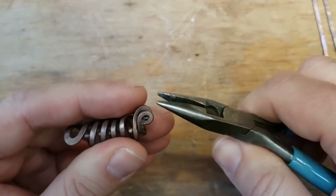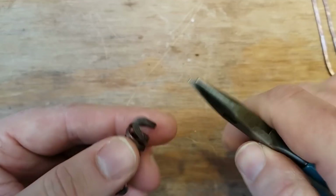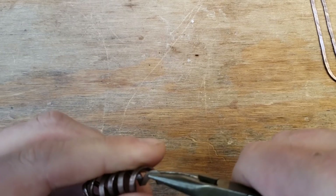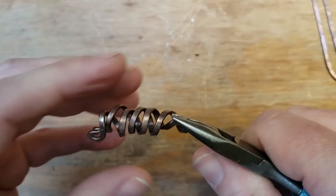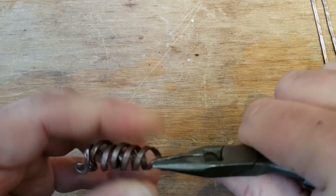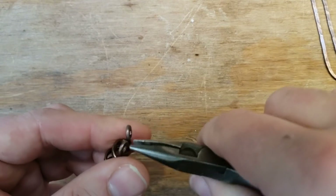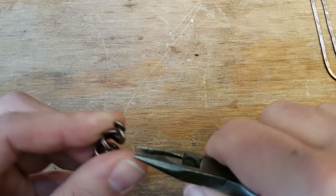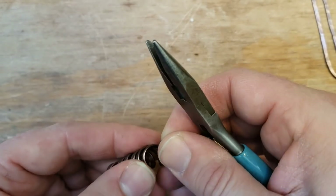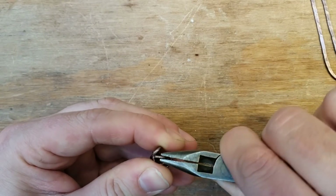Put these together — you want the loops to be together because that's where you're going to attach the jump ring for the final earring hook. The tail you want to just curl off. I thought about curling them into a point, but it was ruining how pretty the rest of the design is, so let's pull it back out and keep it more uniform. Bring them more to the middle of the piece — at this point we're just sculpting.